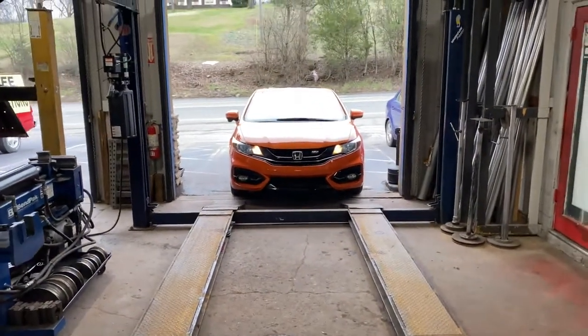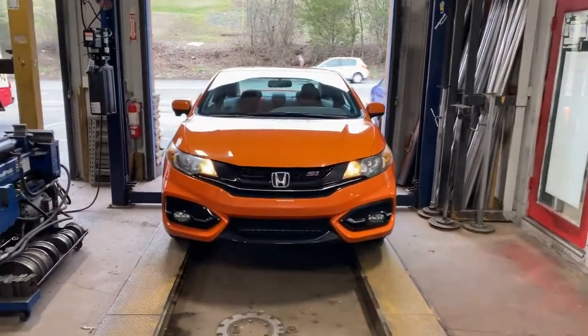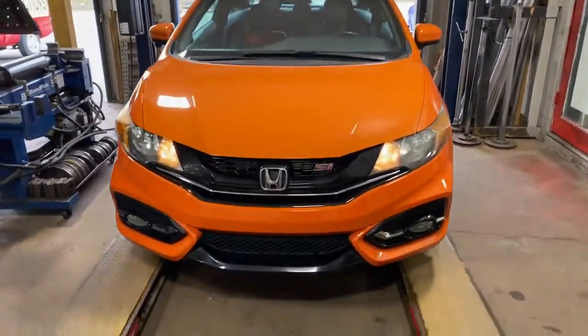2014 Honda Civic SI. This is what it sounds like stock. We're gonna do a muffler delete on it. I'll let you guys hear it after.